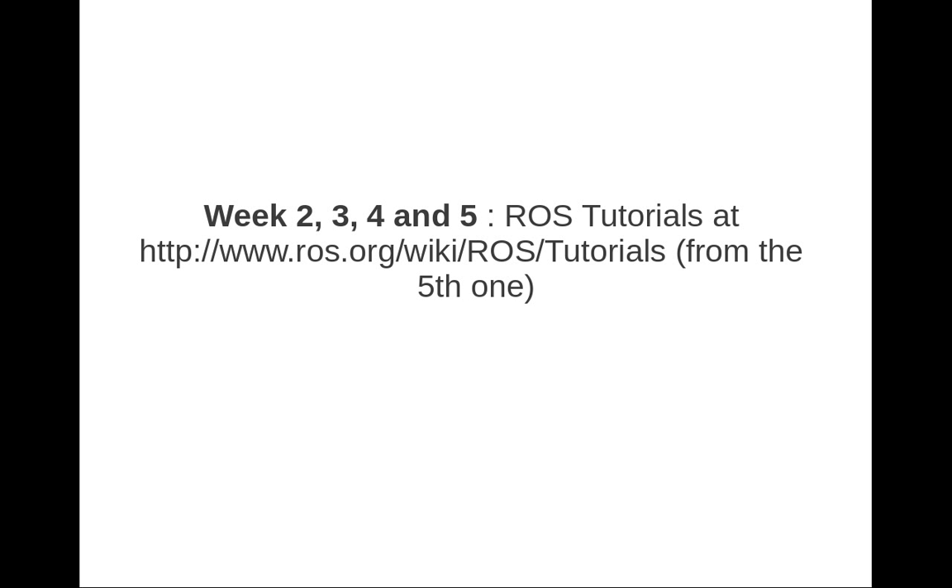Weeks 2, 3, 4, and 5 will be focused on the tutorials detailed at the ROS Wiki webpage. We will start from the fifth tutorial, because the first ones cover just basic stuff which I'll probably deal with in the first week. The aim is to see what's working, what's not, what needs to be done, and start diving into it.